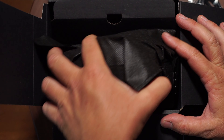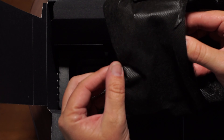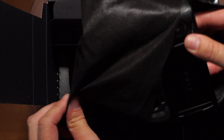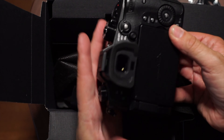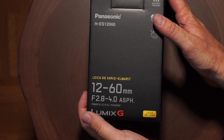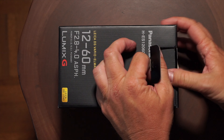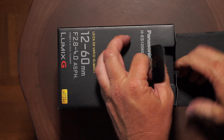Okay, let's take a look at the camera. And here she is — the lovely GH5. So let's put a lens on this camera. It's also a quick unboxing of the new 12-60 Leica lens.